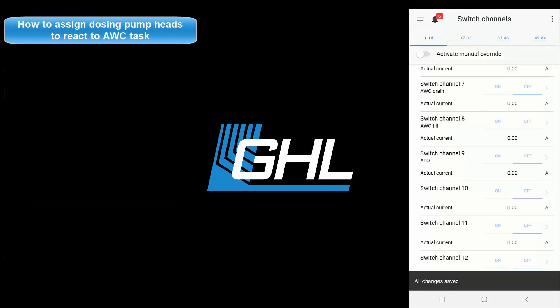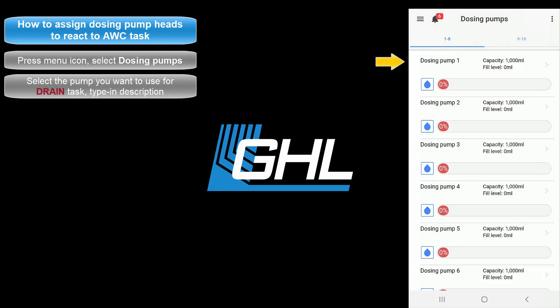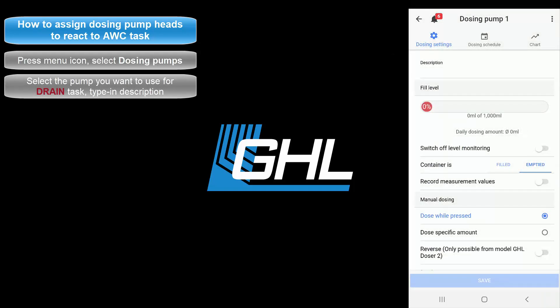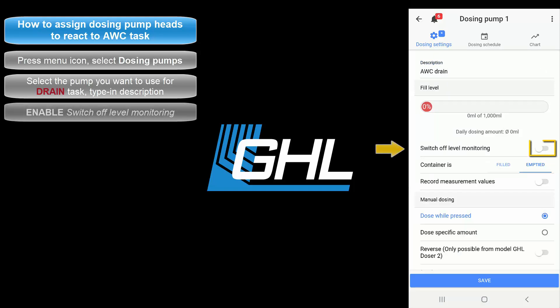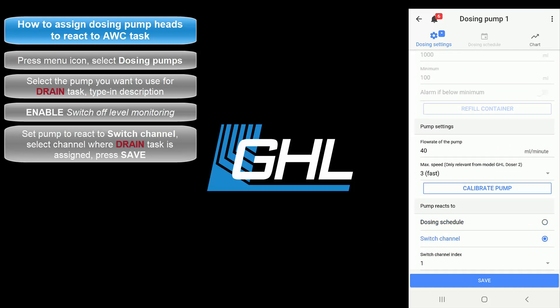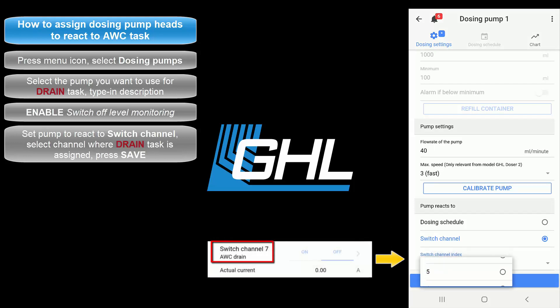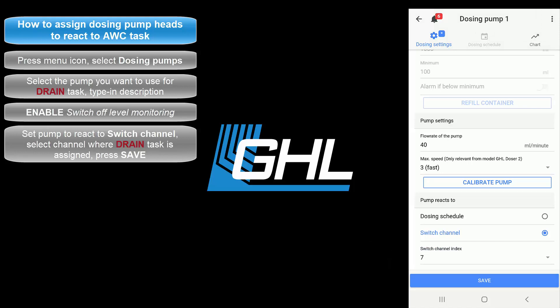The final step will be to assign which dosing pump heads will react to the water change task. Press the menu icon and select Dosing Pumps. Select the pump you want to use for the water change drain task and type in a description for this pump. Enable the option Switch Off Level Monitoring. Scroll to the bottom of the page and set the pump to react to a switch channel. Select the switch channel number where you have the drain task assigned — since we assigned this task on switch channel number 7, we're going to set this pump to 7 so it becomes the pump responsible for draining water from the tank. Once that's done, press Save.